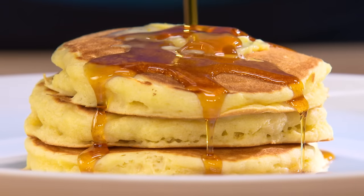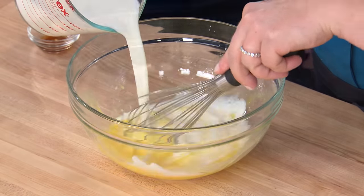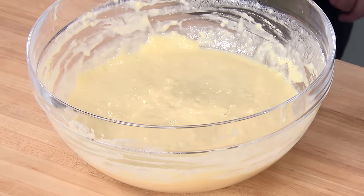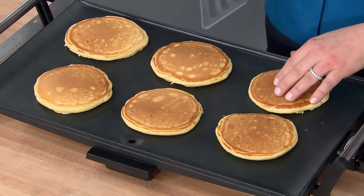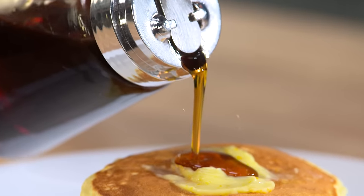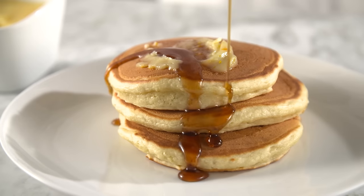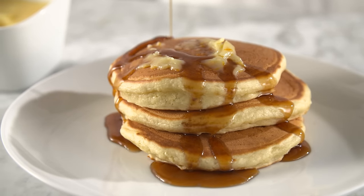If you want to be on Team Pancake, just whisk flour, sugar, and leaveners with eggs and oil and milk, and keep that batter lumpy. Let it rest while you have a cup of coffee. Then cook the pancakes on a lightly oiled griddle until browned on both sides. Serve with maple syrup or even an easy orange almond butter — easy pancakes, even better with butter and syrup.